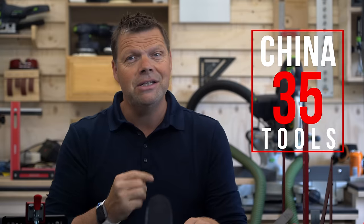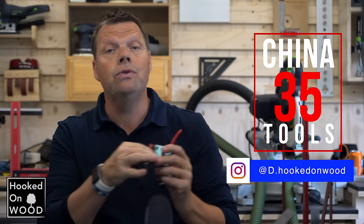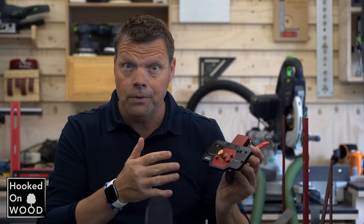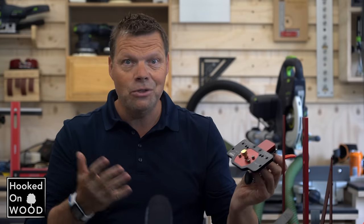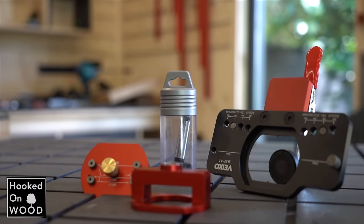Hi and welcome to episode 35 of ChinaTools. My name is Dennis and I am from Hoogers van Wood. In this episode I want to show you this hinge jig from FICO, and it is an original design which is very positive. So we will find out if it is as good as it looks.